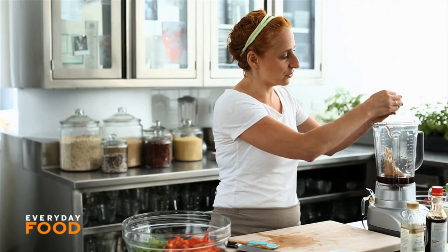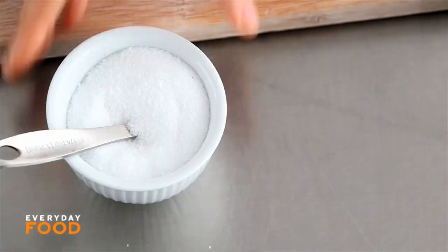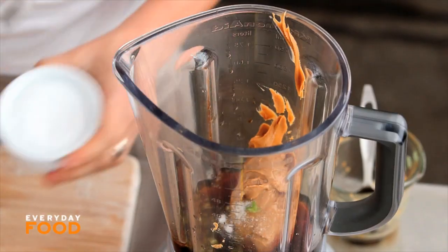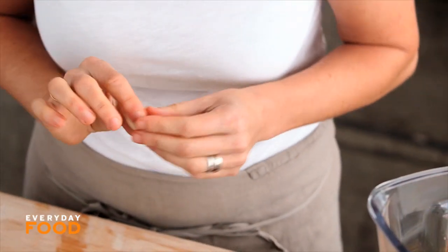One jalapeño that's been seeded and minced. You can also leave the seeds in if you like it really spicy. And a quarter teaspoon of salt. Salt enhances flavors in ways that the soy sauce doesn't — that's why there's both salt and soy sauce. The recipe calls for two cloves of garlic, but this is kind of a big clove, so I'm only going to use one.